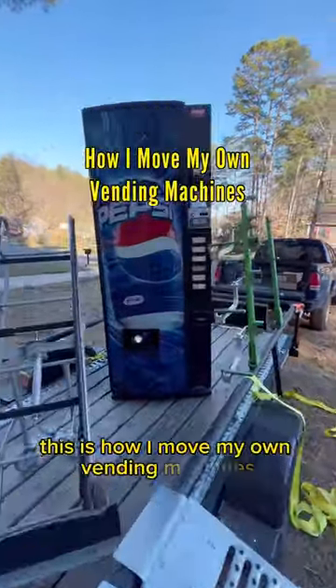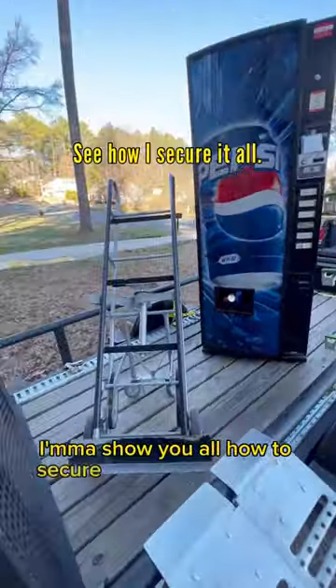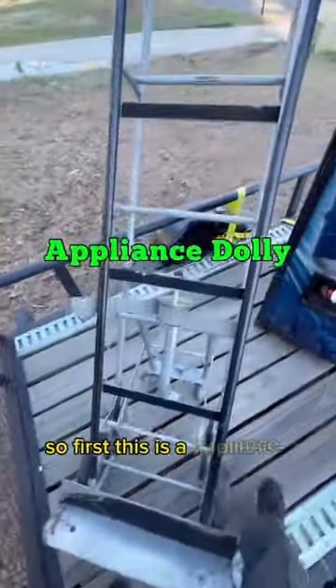This is how I move my own vending machines, and this is all of the equipment that I use. At the very end I'm gonna show you all how to secure it down to the trailer. First, this is an appliance dolly.